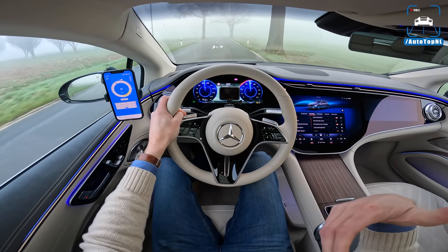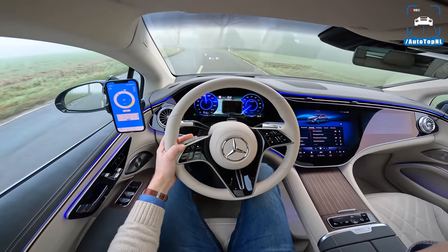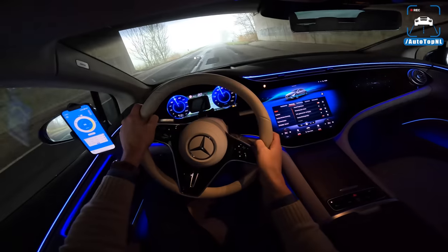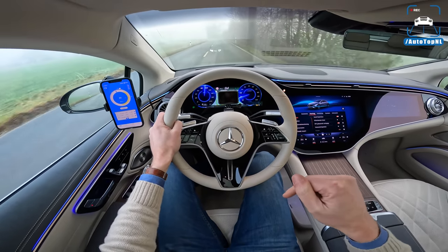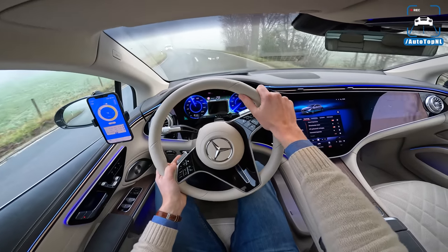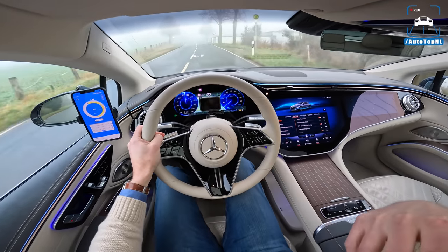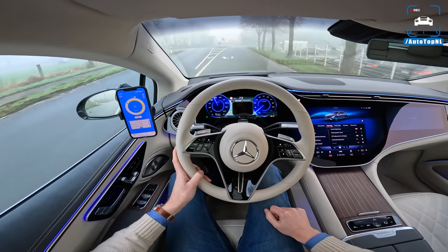Driving-wise, it feels massive — it is a big car. You sit high up, but you've got air suspension as standard so it is super comfy. We've also got four-wheel steering up to four and a half degrees as standard, but we've got the extended optional 10 degrees. It is so comfy, so quiet and plush and soft and floaty. It feels amazing, though you do feel the weight sometimes.